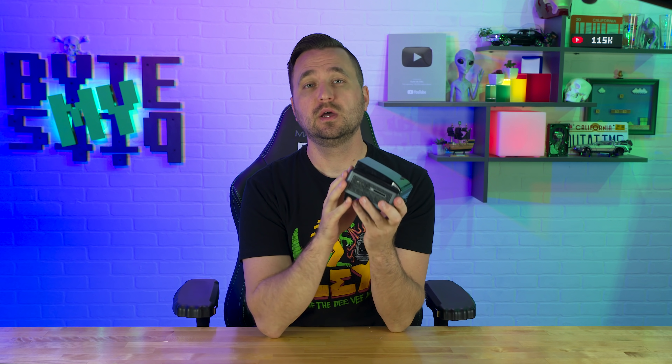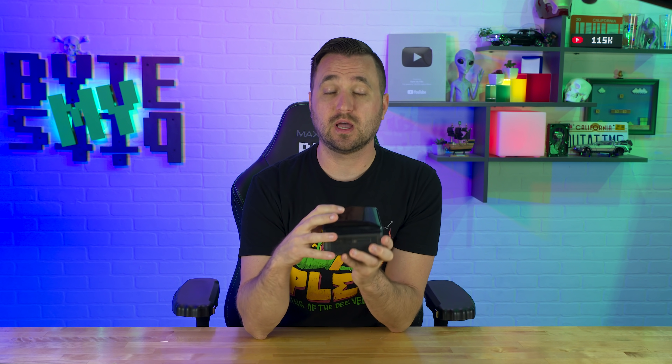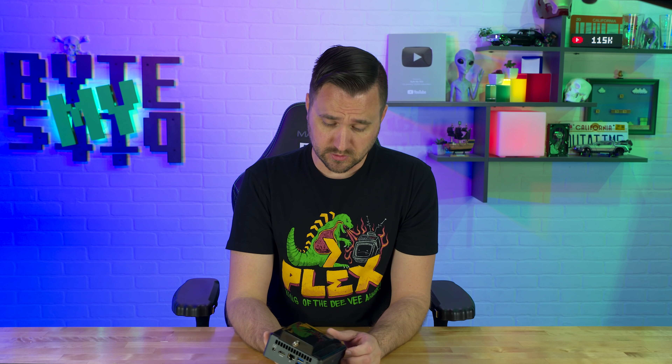I'm sure by now you guys are familiar with the Simply NUC home base media server extreme. This is something I made a dedicated video about — how powerful it is. It's got a 10th gen processor in there. The hardware accelerated transcoding on Plex is insanely great on this. Overall, this has been a beefy little micro NUC that can run Plex way better than my main server for transcoding. It only has 10 terabytes of SSD storage, so it's not as big as my main, but it doesn't matter.